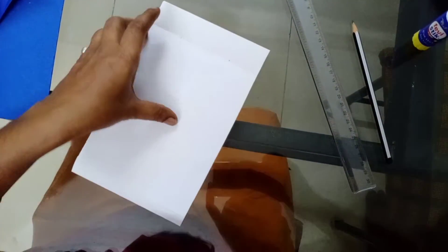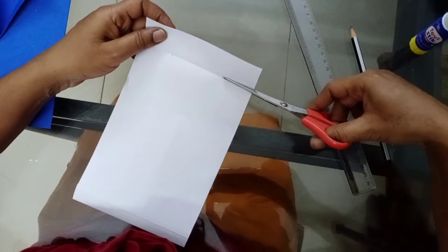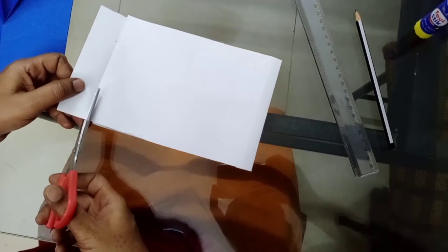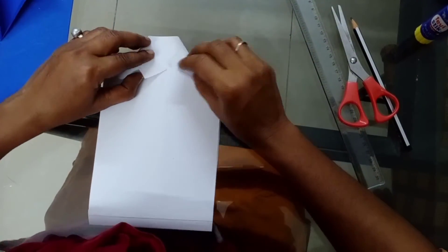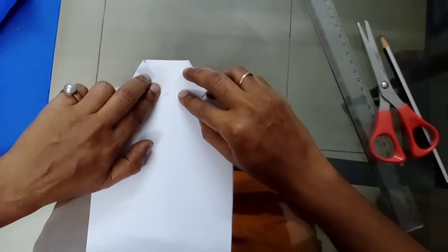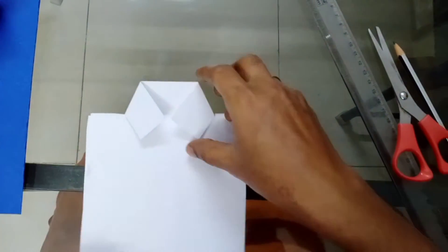Just make a cut — cut this side and this side. We are doing a collar. If you press like this, the collar comes up nicely.